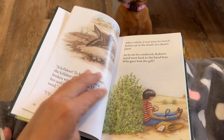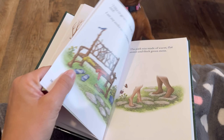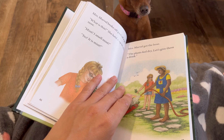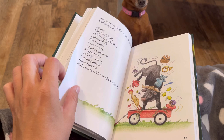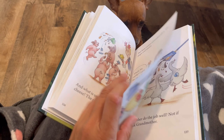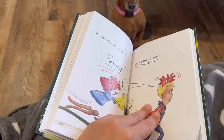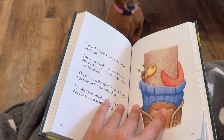Ooh, Dragon in the Wagon — that looks fun! So it starts out with pretty long stories. I love their illustrations. I'm going to skip some chunks here. I like how they have the little speech bubbles. How cute — I love this! Super fun, super cute stories.